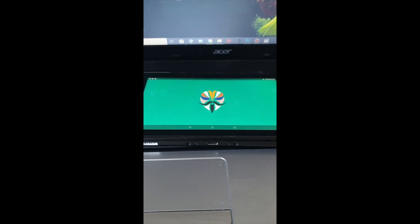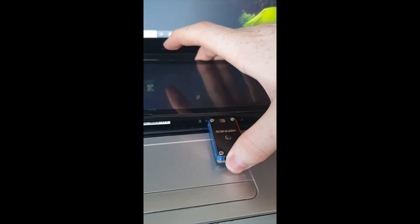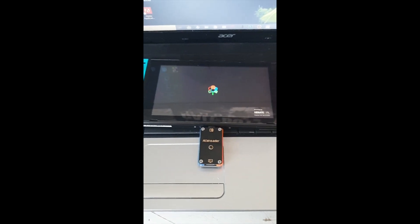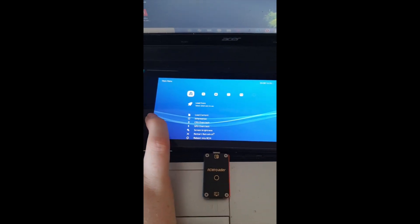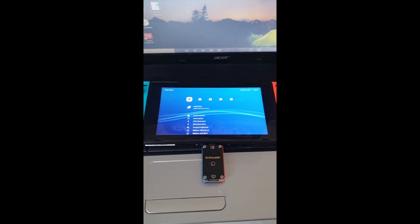You can also see Magisk is working perfectly fine. Now I'll show you how to start LACA: power off, put your RCM loader back in, and start up again. Hit More Configurations and select LACA — and there you go, LACA is fully working. That said, since you have Android available I'd recommend using Android for emulators and games, as it's way more stable. That's it for this tutorial — like and subscribe, take care, and bye!